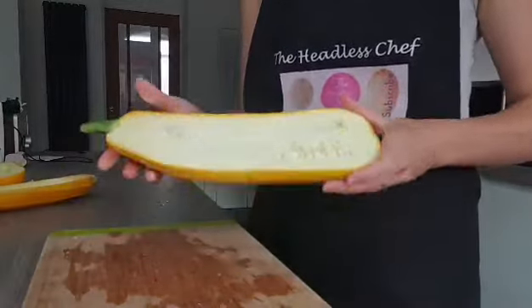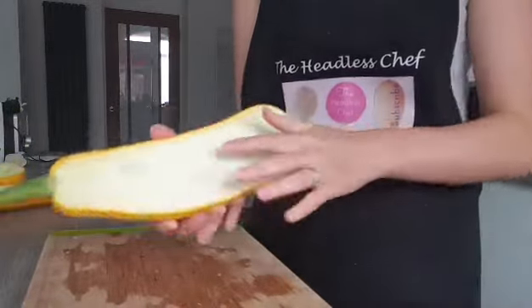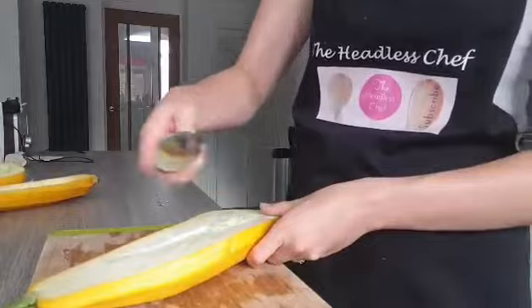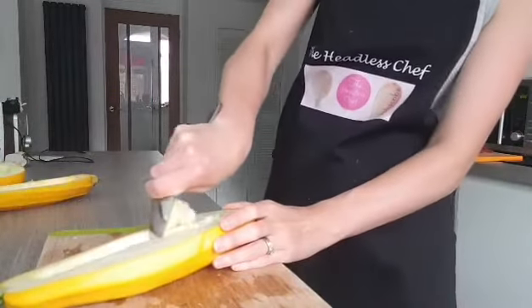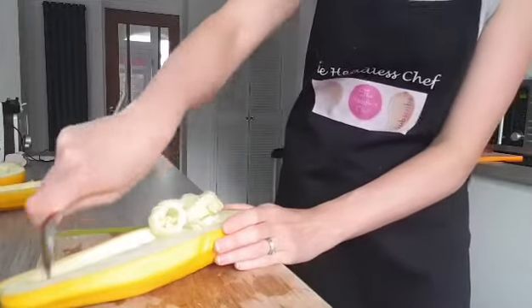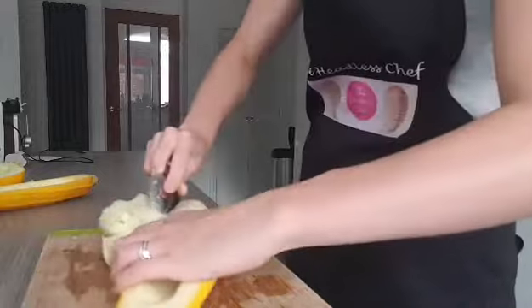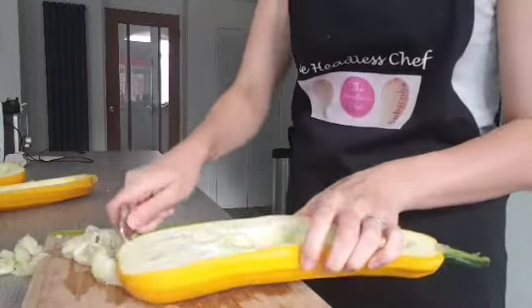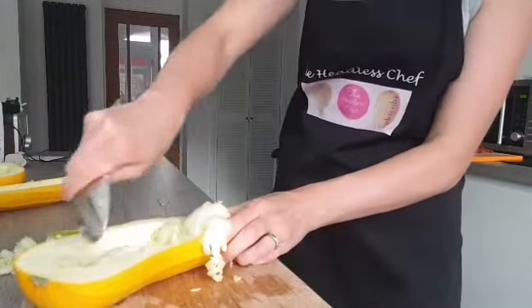I've just cut the marrow lengthways and now we're going to remove the inside. Just use a big tablespoon to do this - go inside and just scoop it out, because we don't need the seeds, the seeds are something we have to discard. There we go, one side is done. I can see that this marrow is actually still quite young, which means it will be really nice and tender.